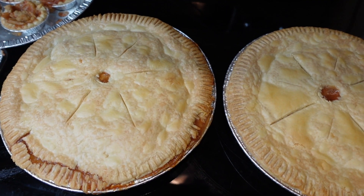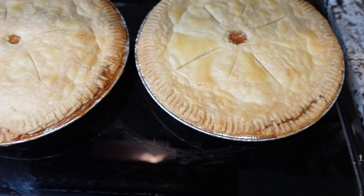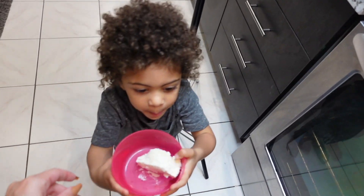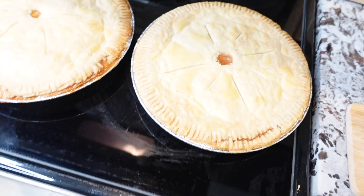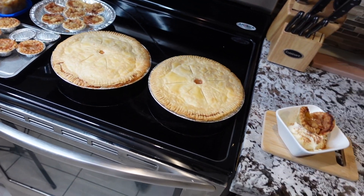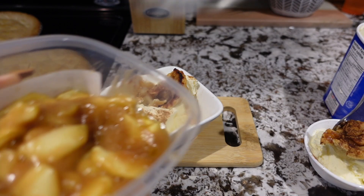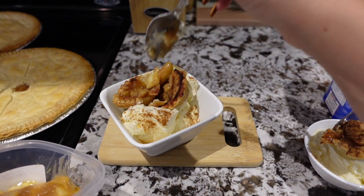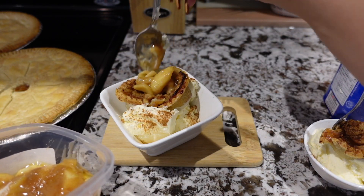Okay, the pies are all done, fresh out of the oven! Look at that smoke — smells so good. I have a little bit of filling left, and since Cyan likes her apples, I'm going to put a little bit more of this on the side for her because it's going to be so good.